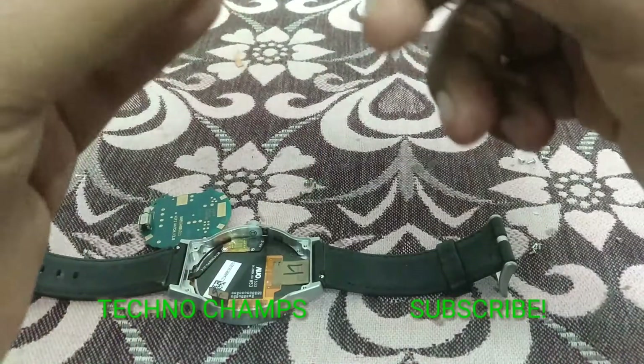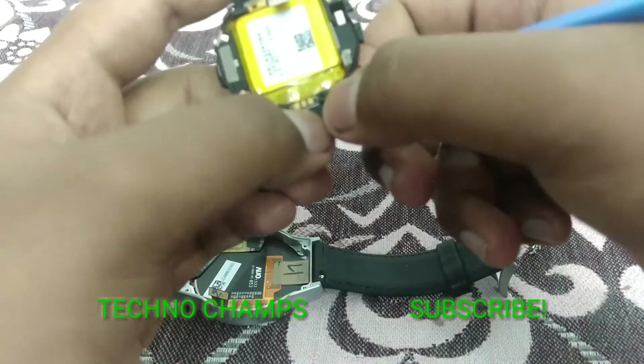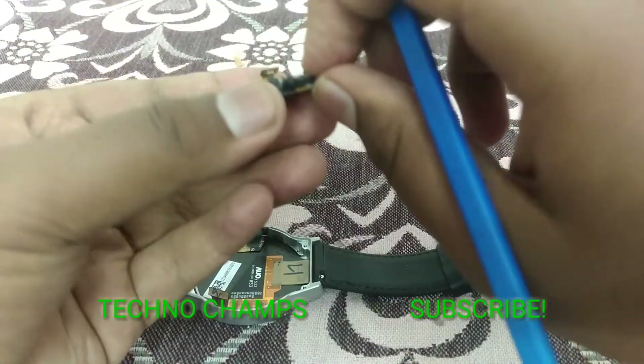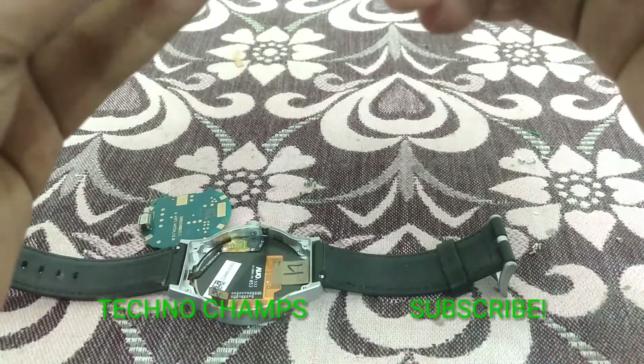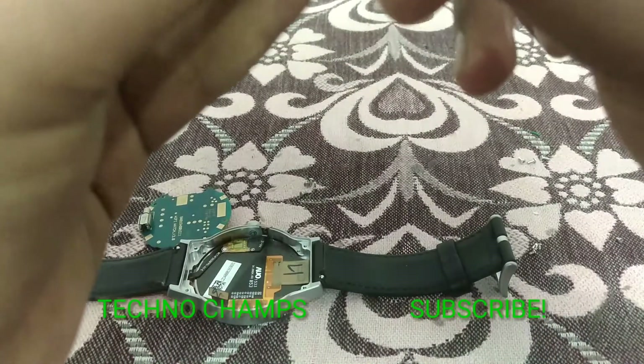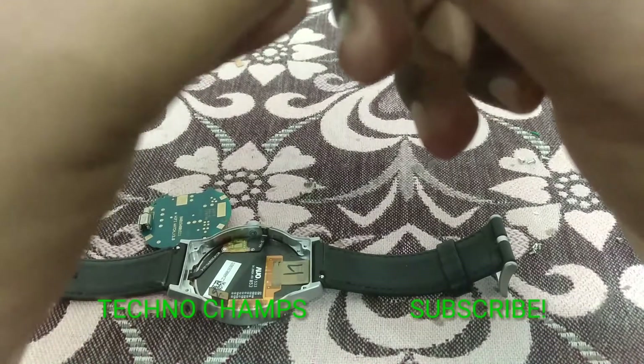Let's go to the display part — the most important thing. If they had given an LCD display instead of this, no one would have bought this watch. The AMOLED display is what brought everyone to purchase it. I'm really happy — from my affiliate link alone, around 100 people have purchased this watch from the seller.